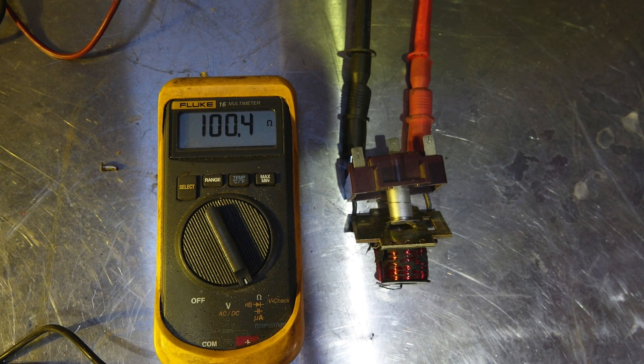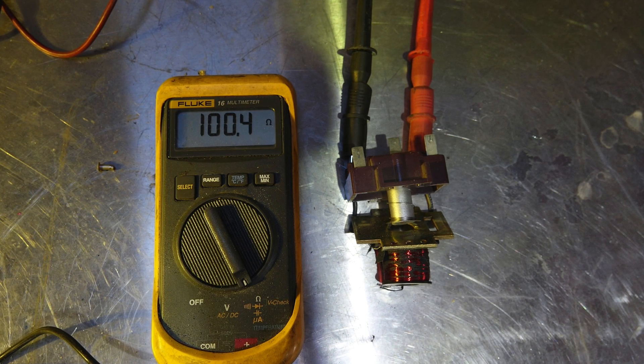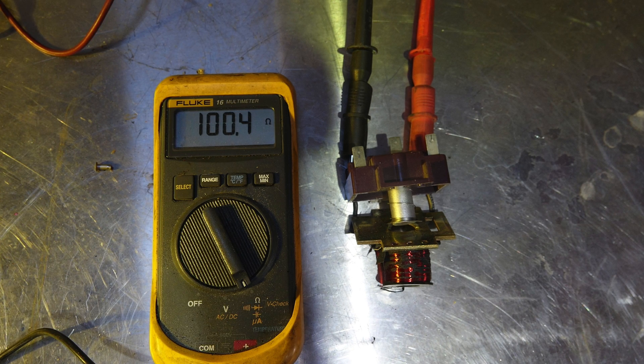So there's a comparison between the AC and DC coils on identical relays — their ohms resistance as measured by an ohmmeter.